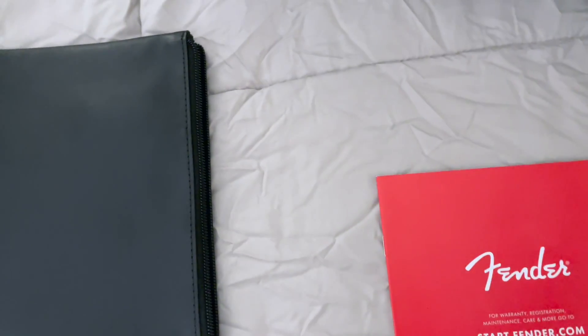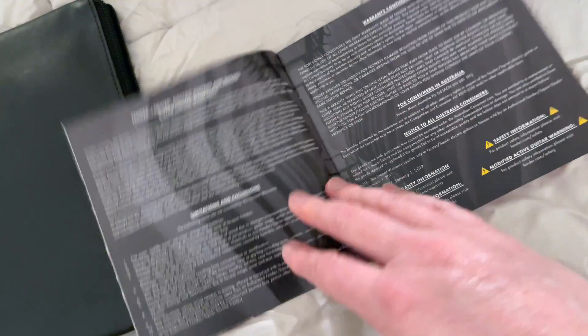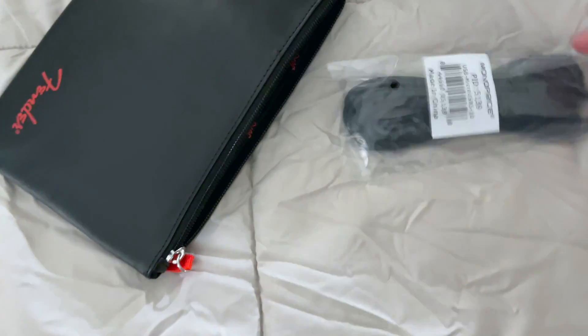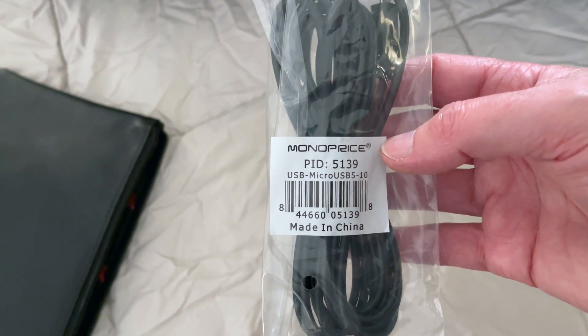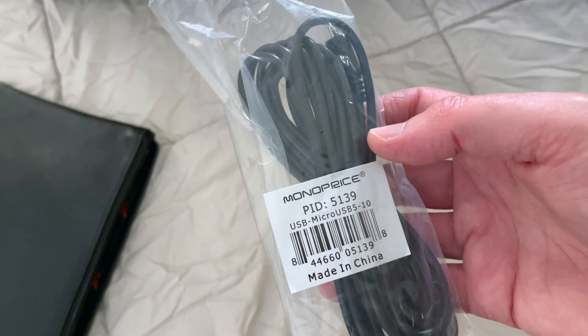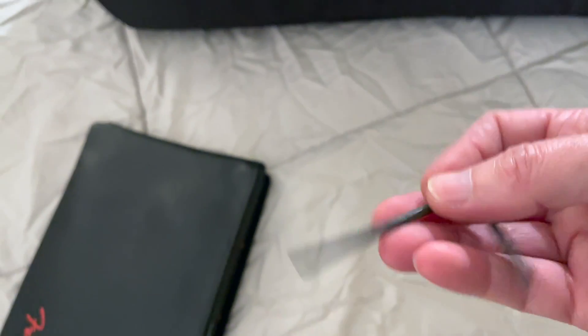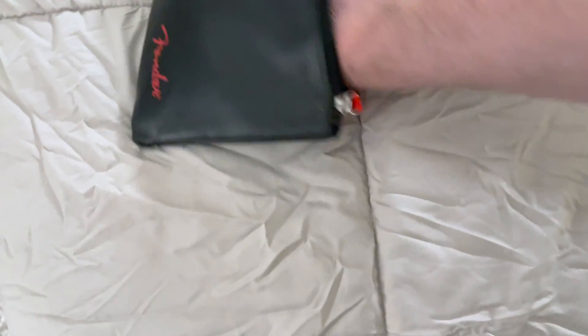There's the certificate of authenticity, and then just the normal Fender marketing materials and warranty information. Oh, we've got a few more things — the charging cable. That's interesting, it's a Monoprice-branded charging cable instead of a Fender charging cable. I wonder if that's something the shop in Ohio threw in or if that's actually the way Fender sells them. I already have the charging cable for these anyway. And then I'm guessing this is to adjust the truss rod — the Allen bolt. Okay, that's everything.